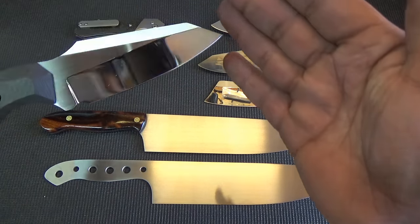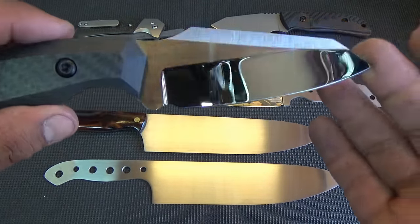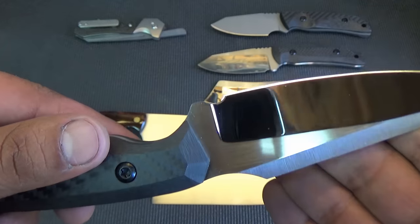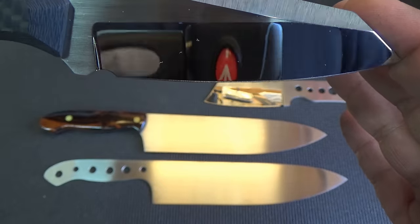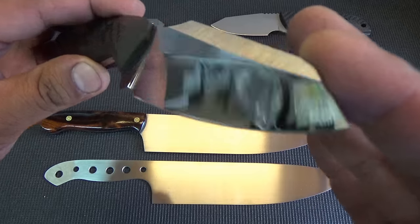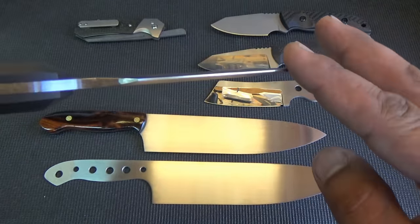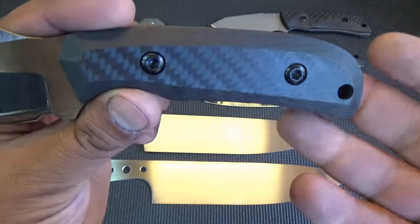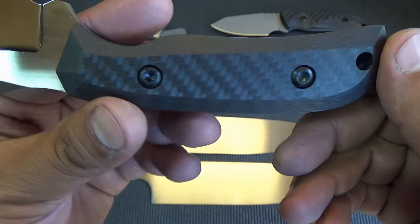Alright, moving right along. This one is a Patriot model with one of those real shiny grinds. As you can see, that is my super, super high gloss grind, and this is probably one of the best that I've ever done. I really took my time on it. This one has satin flats and a 220 grit swedge. The swedge is ground nice and thin, and these are all about an eighth of an inch stock. This handle was all free-handed too — I just kind of grabbed it and said, yeah, let's see how this looks.